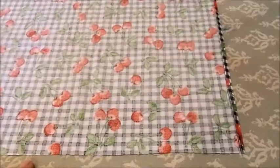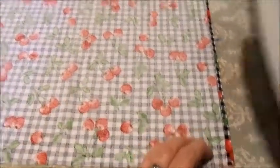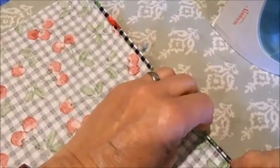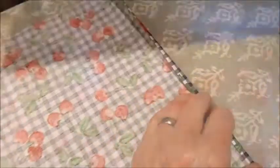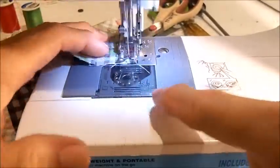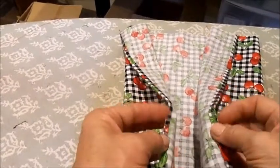I took the edge of the apron and ironed down a quarter inch on the right side and a quarter inch on the left side. I turned each of the side seams in a second time, one more quarter inch, and ironed that down. When I had both of those done, I went to my sewing machine and simply stitched each of those edges of the apron panel down with just a simple stitch. Both of the side edges of the apron panel are now finished.